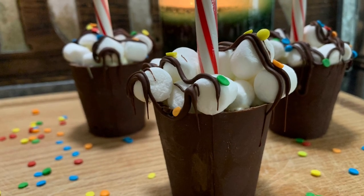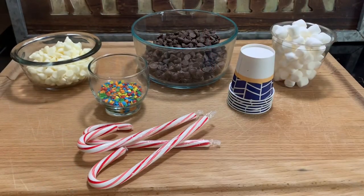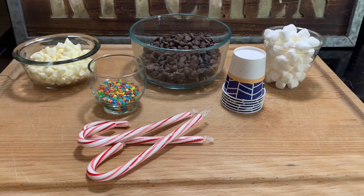Let me show you how to make some cocoa bomb cups. I tried so hard to make cocoa bombs last year — I couldn't find what I needed — but here's a simple way to do it.